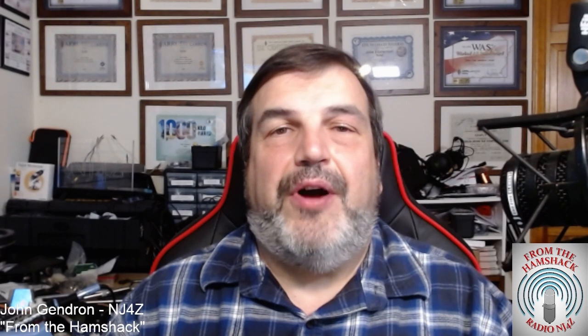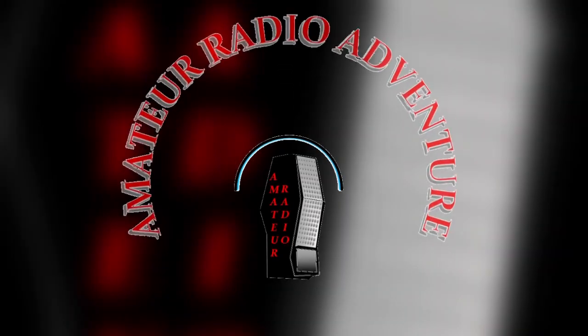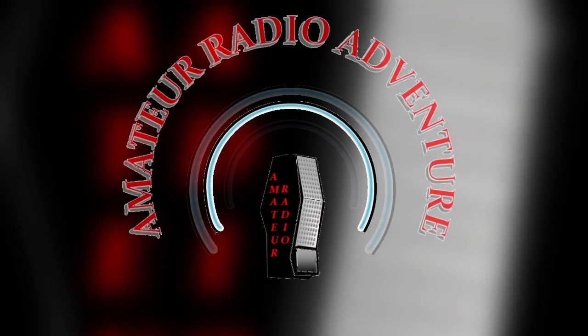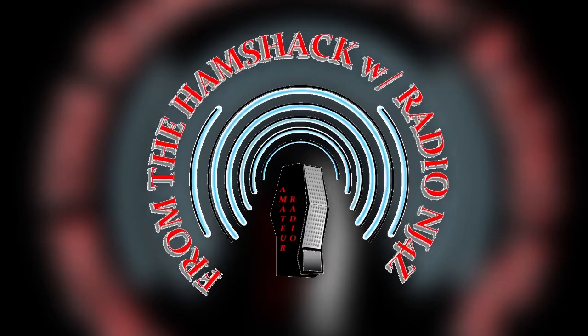Hey, welcome to From the Ham Shack. My name is John, NJ4Z, and I'm here in Rock Hill, South Carolina. Today on From the Ham Shack, we're talking about a project I'm building for Callum McCormick, the DX Commander himself, M0MCX.